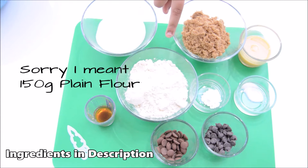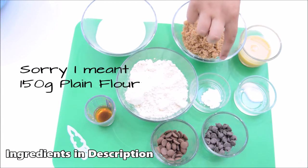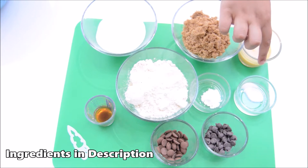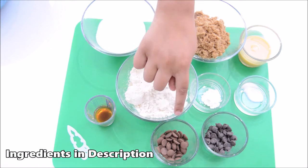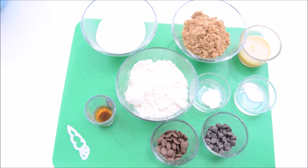You will also need 1 teaspoon of vanilla, 150 grams of flour, half a teaspoon of baking powder, a quarter teaspoon of salt, 30 grams of milk chocolate chips and 30 grams of dark chocolate chips.